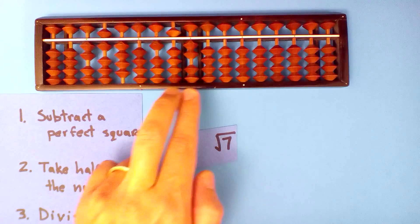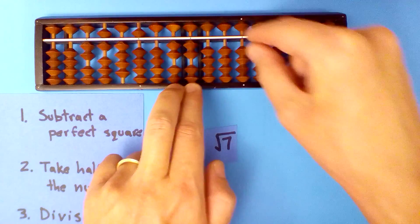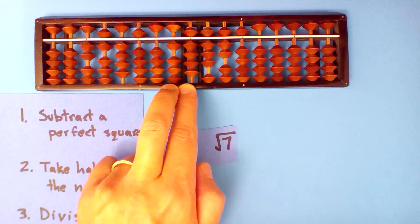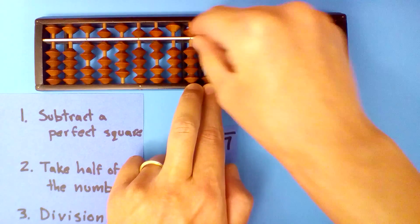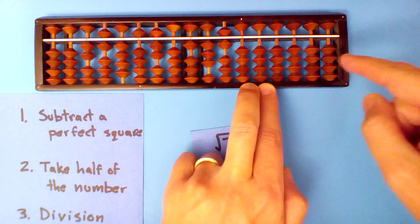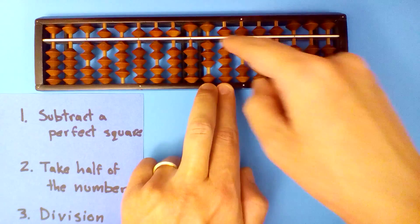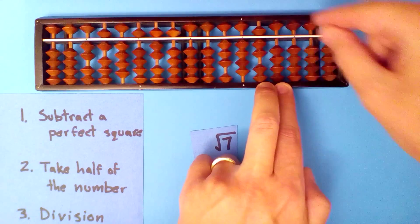Two point six into fifteen, five times: five times two, five times six, five times four, five times itself is twelve point five. Two point six into nineteen, seven times: seven times two, seven times six, seven times four, seven times five, seven times itself — but just half. Two point six into thirteen, five times: five times two, five times six, five times four, five times five, five times seven, five times itself.